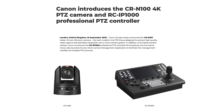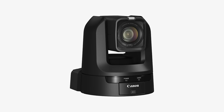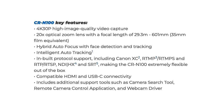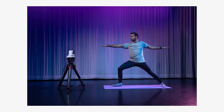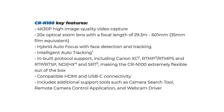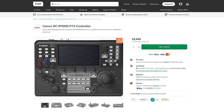Canon also announced a new PTZ, the CR-M100, and a new controller, the RC-IP1000. The M100 is now Canon's most affordable PTZ camera to date. It can capture UHD up to 30p and 1080 up to 60p, fed out over HDMI, IP or USB. It has a two-thirds inch CMOS sensor, hybrid autofocus, 20x optical zoom, and can be purchased with auto tracking. It also has support for PoE+, a range of control protocols, and NDI-HX and SRT support.